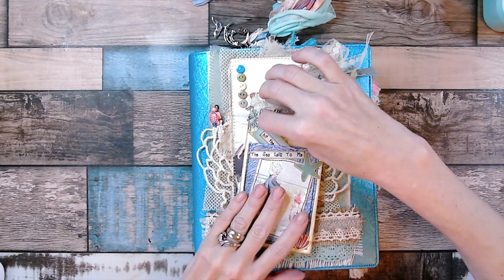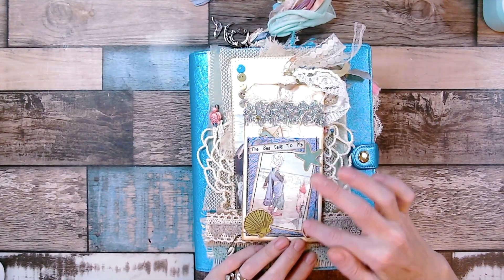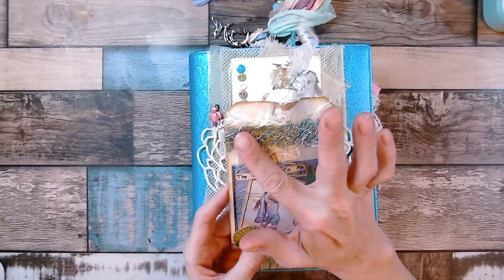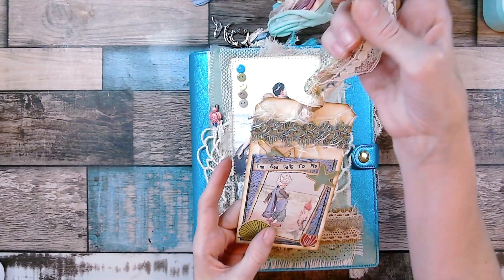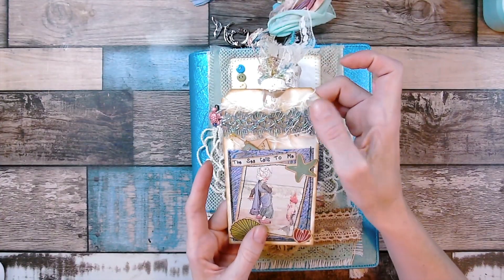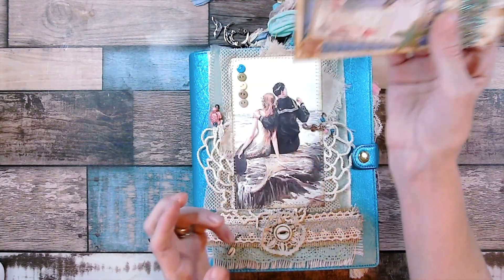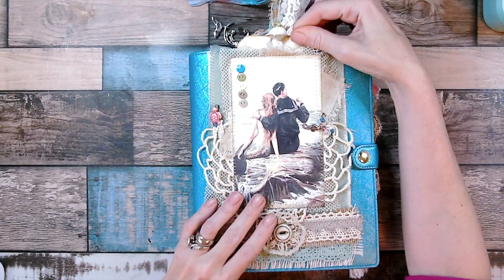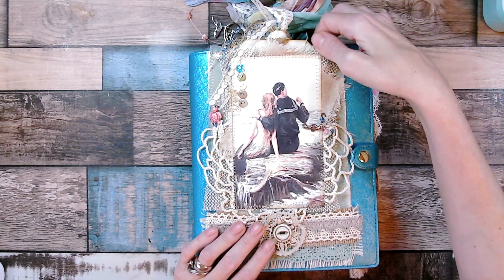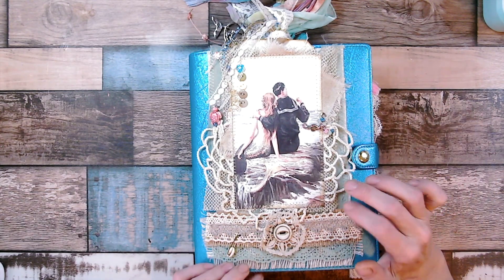Inside the pocket I used a policy envelope that reminded me of waves — I thought that was really cute. I stitched around it, added this really pretty mermaid trim I got at Hobby Lobby, used a bunch of different fibers, some creepy cloth underneath, and then I put some coffee dye paper so you can journal on that. I just layered up different trims to make this pocket; there's a crinkled fabric underneath — a light mint colored one that was a curtain.